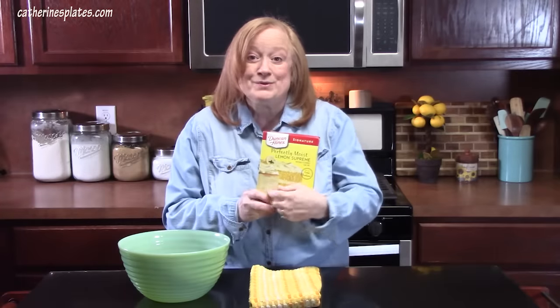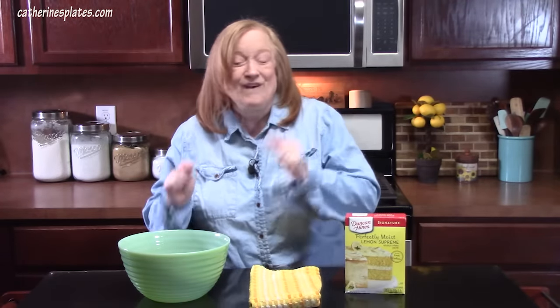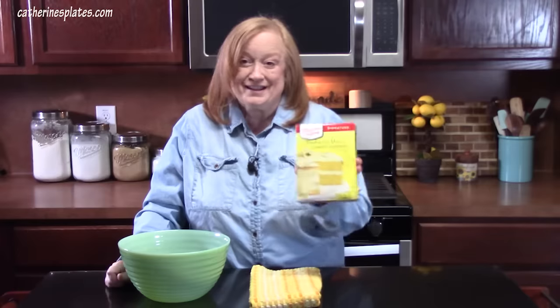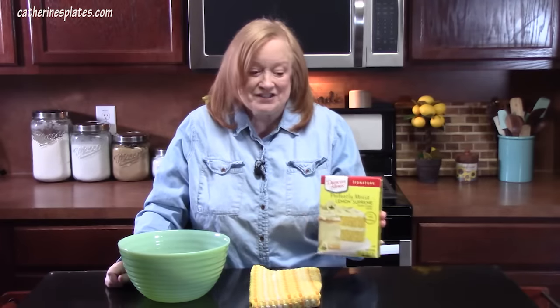This cake can be any flavor you like. Today I'm going to be doing a lemon cake because Mother's Day is right around the corner. I want to make this for myself and also bring some to my mom for Mother's Day — she loves lemon. So that's our flavor today.